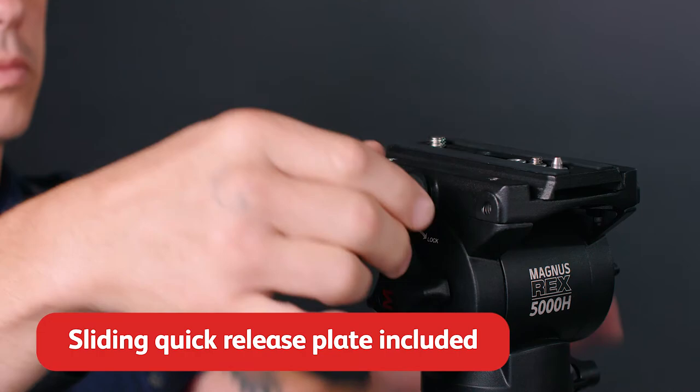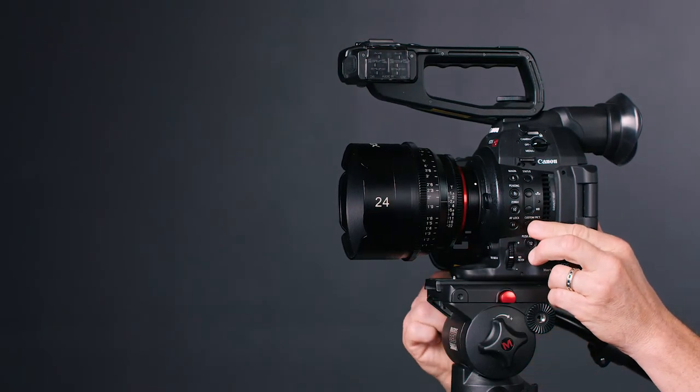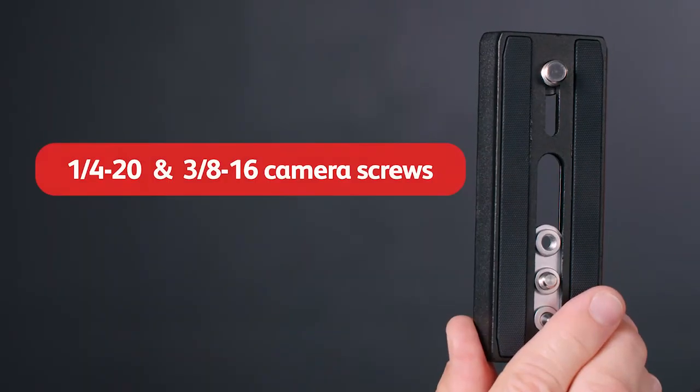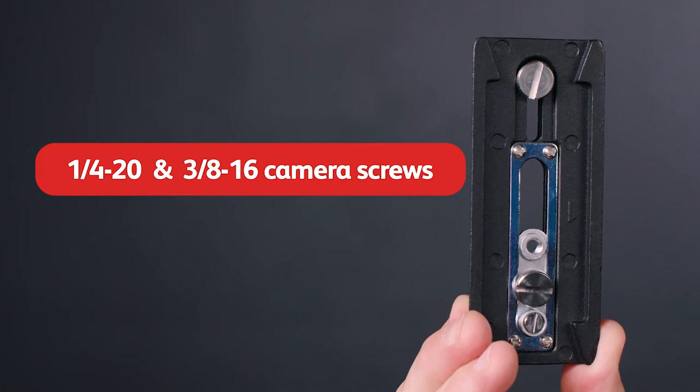A sliding, long, quick-release plate snaps into the head so you can balance your camera and set up your shot in seconds. The plate includes 1/4-20 and 3/8-16 camera screws for compatibility with whatever camera you're using.